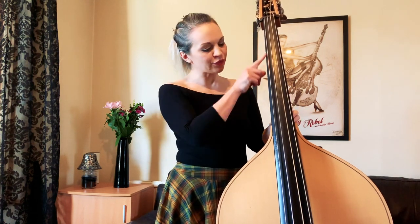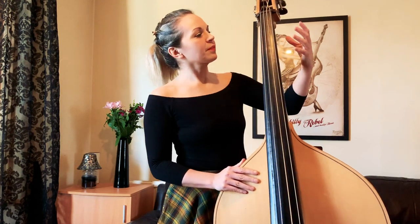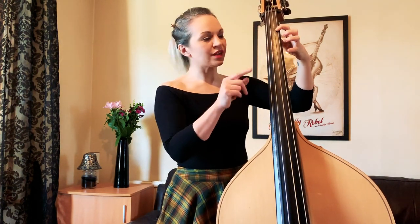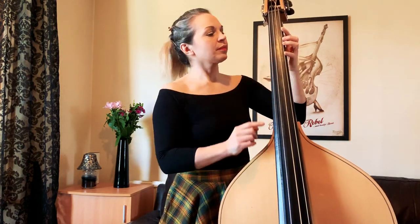Now, the reason correct finger use is important is that there are no frets on the double bass, so it can be very difficult to work out where your notes are. Using the correct fingers makes this job so much easier and ensures your intonation is correct. With classical double bass players, you only use fingers number one, two, and four — your index finger, your middle finger, and your little finger. So finger number three is a bit redundant.